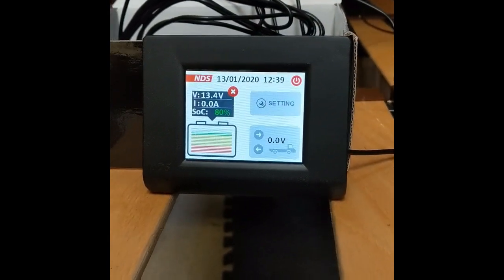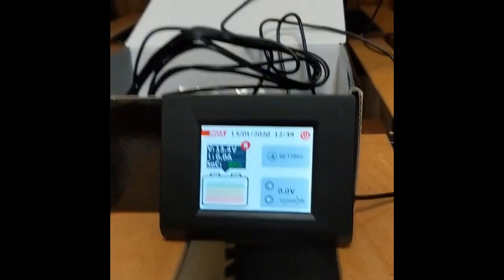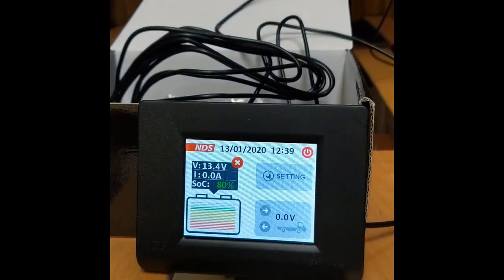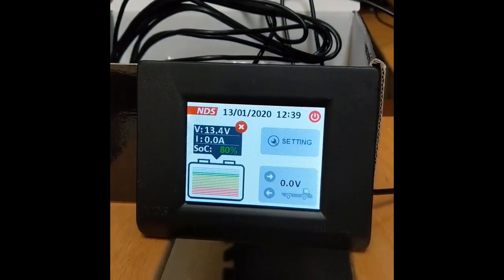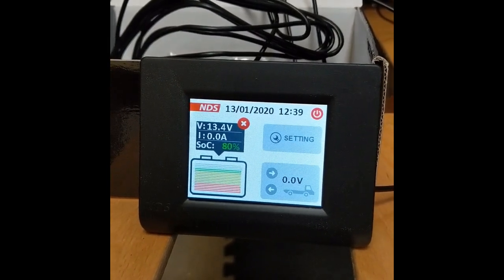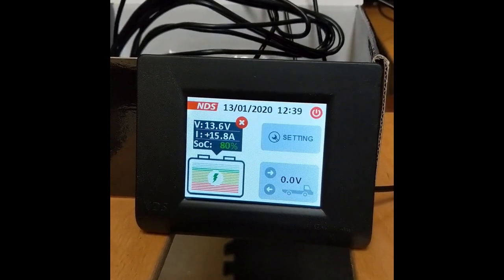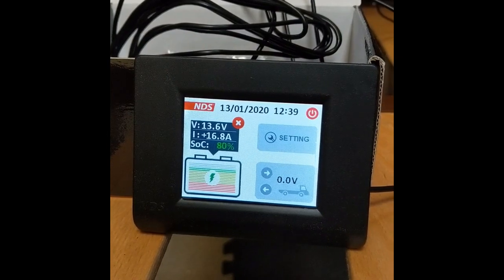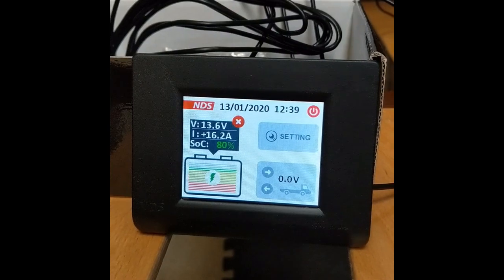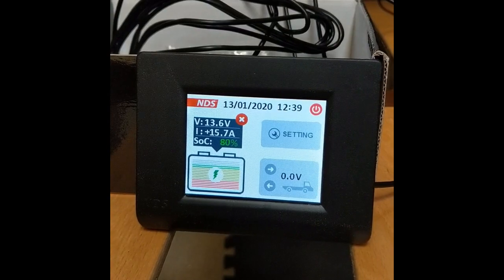Here we have the display which is connected to the lithium battery. At the moment the engine's not running, but when Damien turns it on, this is what is going into the battery. We'll wait a few seconds — 6, 10.9, 14.8 amps, 15, 16, 17 amps. Looking pretty good. So we're getting about 15, 16, 17 amps going in.